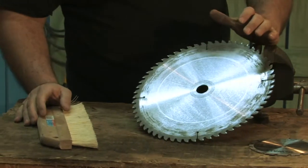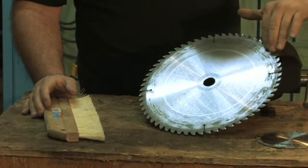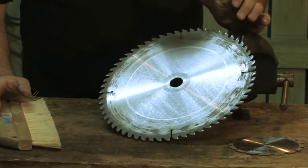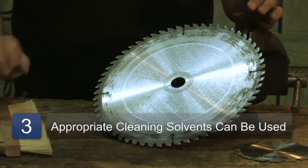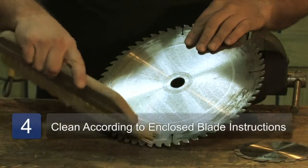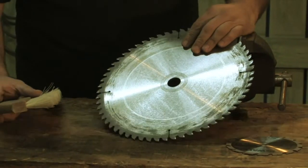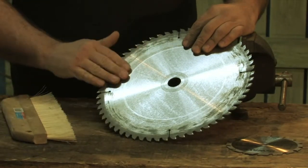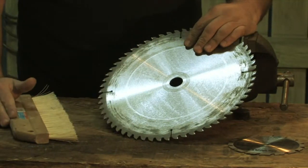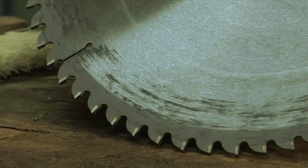If you get some stuff on there, goo it up — maybe you're cutting the wrong material and you need to clean it. You could use a little bit of WD-40 and maybe a tiny bristle brush. This one's a little bit big, but get in there and clean it with a cleaning agent, and make sure you completely dry your blade off. If you put any kind of chemical on it, remember no water — water will rust it.